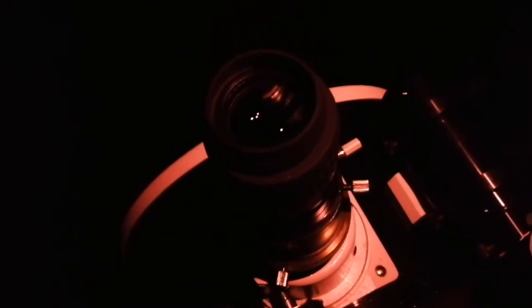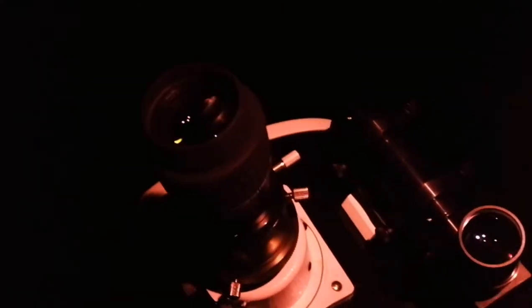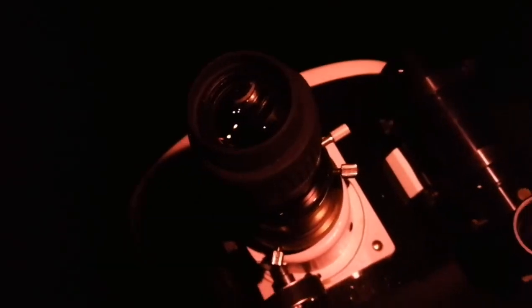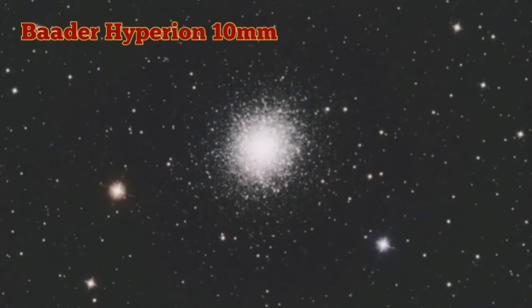The sky is now completely dark, but with the Hyperion 10mm you can actually completely resolve all the stars in the M13 Hercules globular cluster. That is beautiful. It's the first time I'm actually trying it under the night sky, so it's a really good result. I'm using the Baader Hyperion 10mm and observing the M13 Hercules globular cluster in Hercules, using the 12-inch Dobsonian Flex 2.